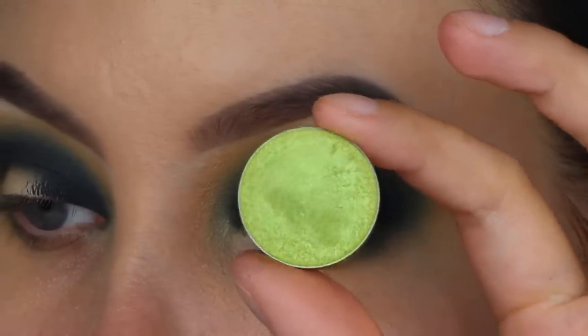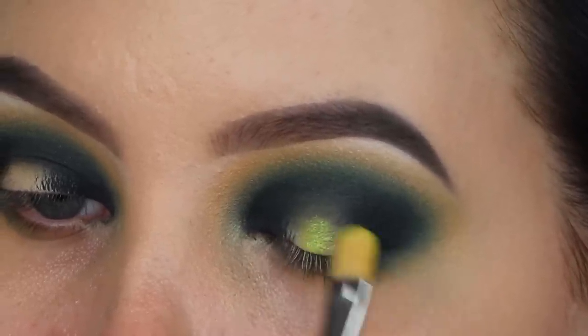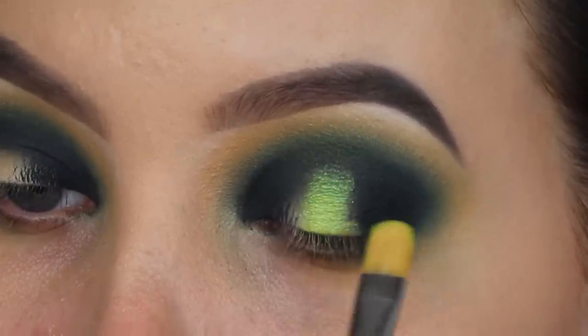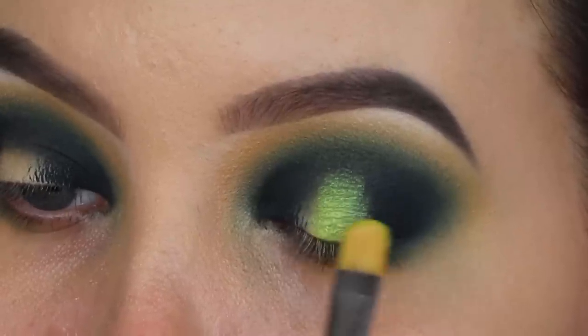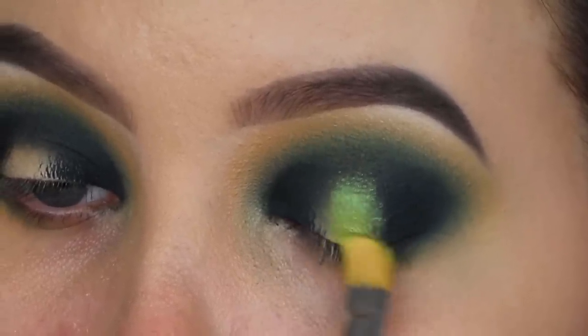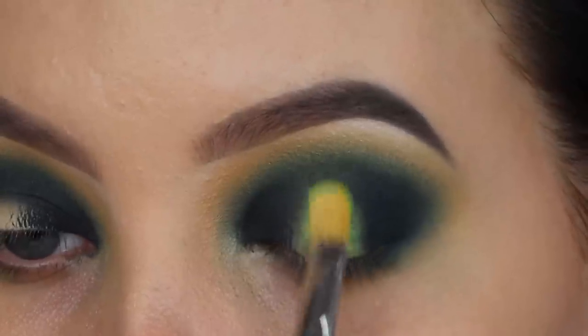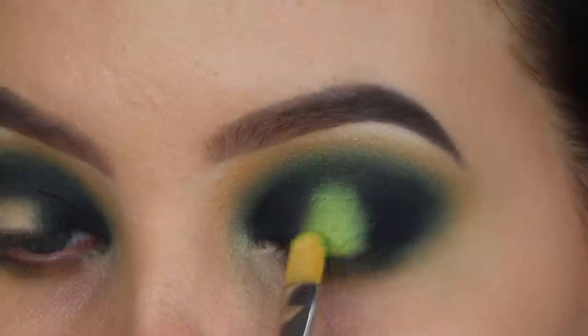Let me know in the comments if you've tried that tip because I've mentioned it in different videos, and I'd love to know if it helps you. Now I'm taking a shade by Makeup Geek called Limelight — such a gorgeous color — and pressing it on the eyelids mainly in the middle part. I'm using my MAC 242 brush to apply it.